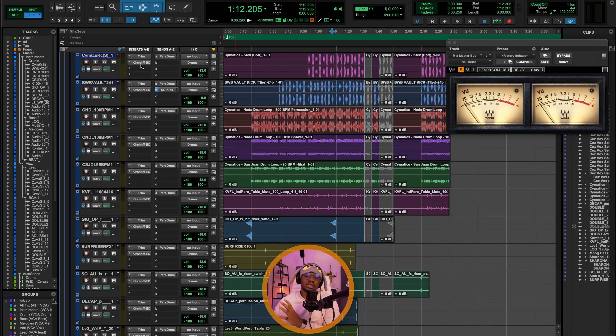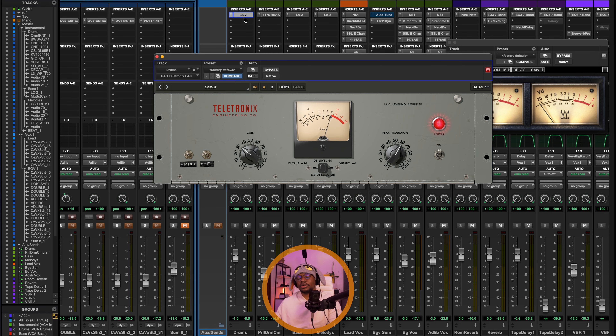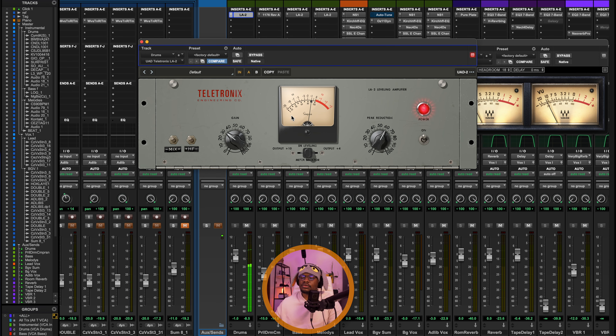After gain staging and EQing, I'm sending all the drums to my drum bus. I'm using the LE2 to do my glue compression. As you can see, we're getting up to minus 1 dB of gain reduction. We're not doing too much — we're just trying to glue all the tracks together to make them sound cohesive and add that extra punch.